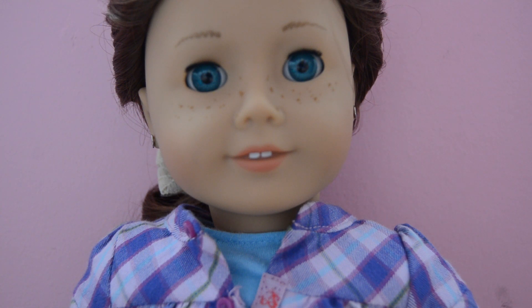Hey guys, it's Kimmy and today I'm going to show you how to do this really cute hairstyle that Sage is wearing right now.